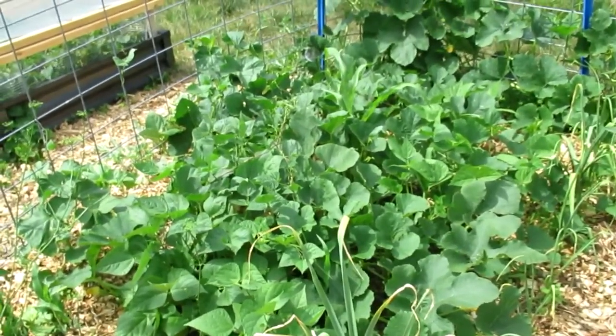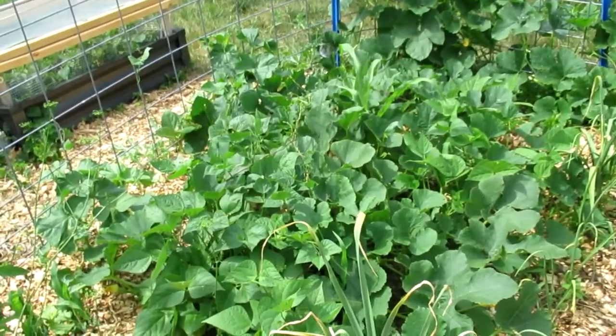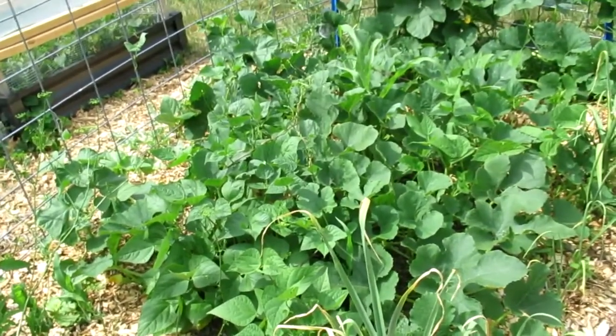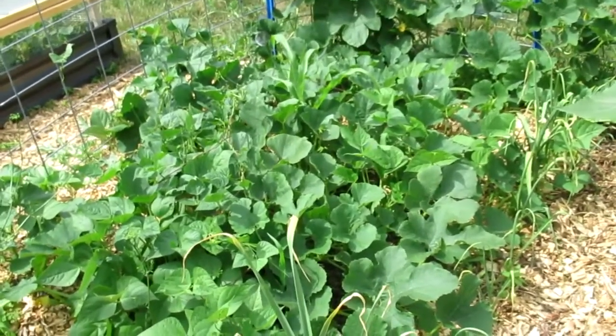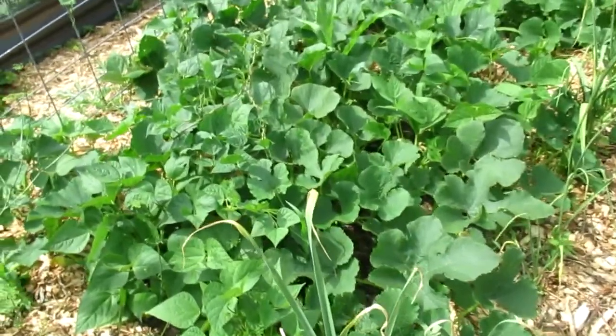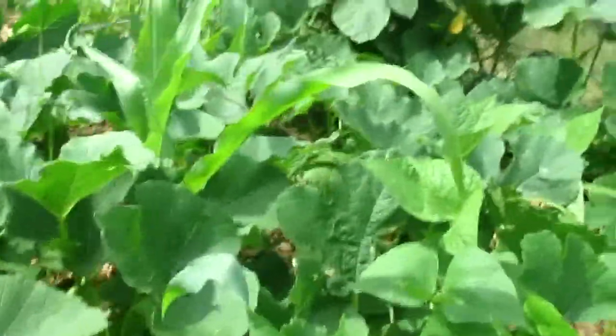Next year I will need taller protectors that can stay on longer if I'm going to do corn again. I've never been successful with corn, but I think this is the spot — I think if I can protect them better, we can do corn here. We do have some corn.